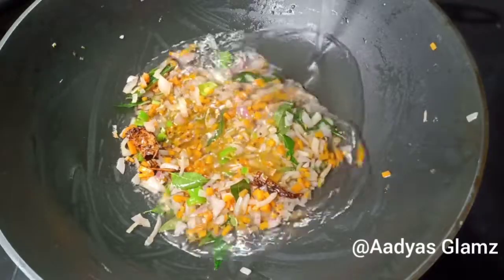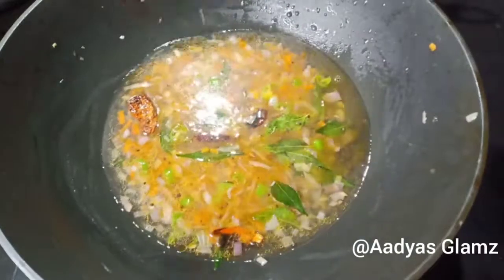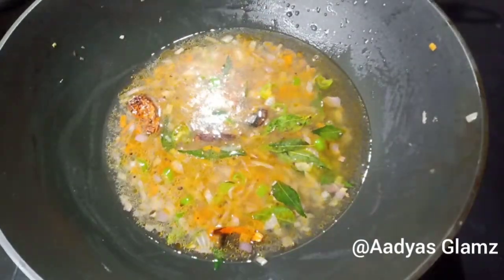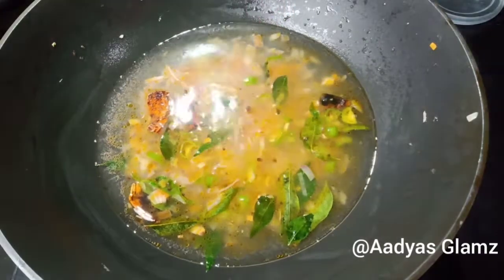I put it in a cup or 2 cups. If you use the glass, you can use it as a regular glass or a small glass.